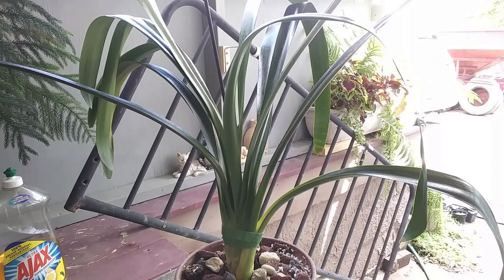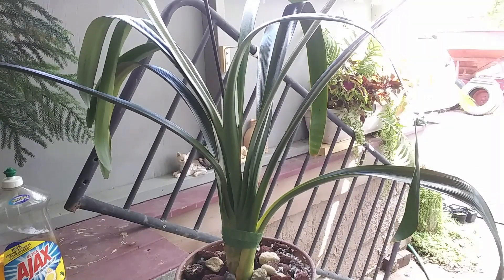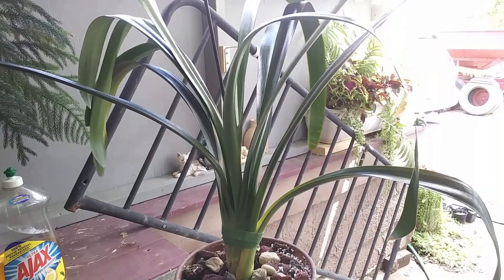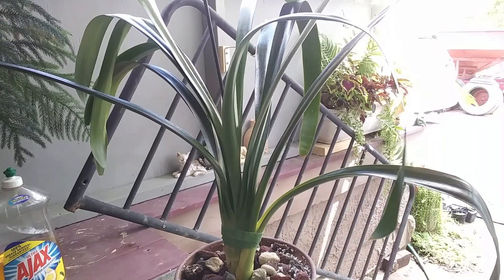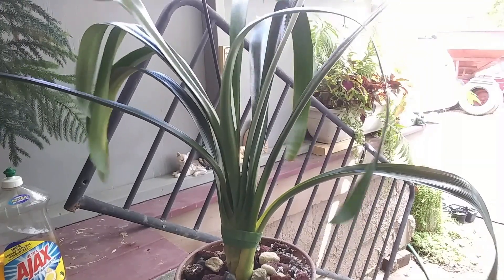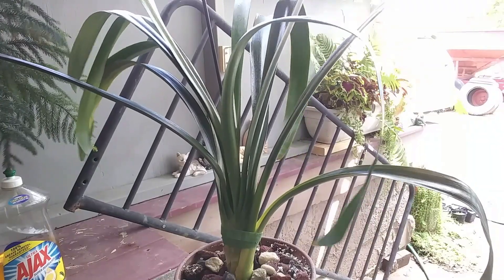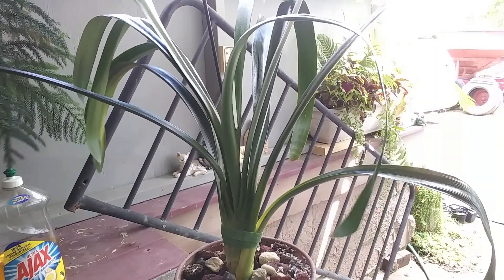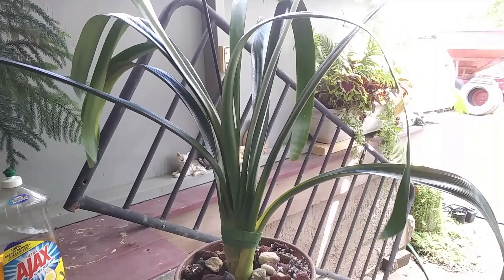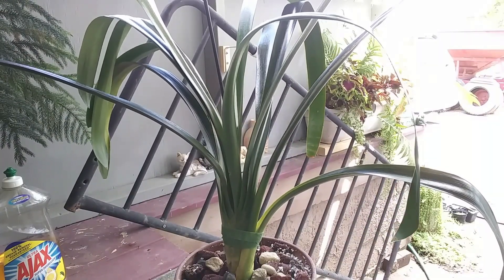It likes to be in a tight pot with crowded roots and it does not like to be repotted. So it might set her flowering back another year, but I'm okay with that. I'm just very happy to have her. Usually the common color is orange — the yellow is a little more rare.